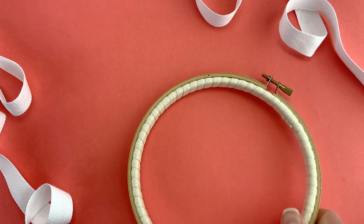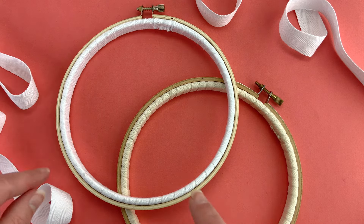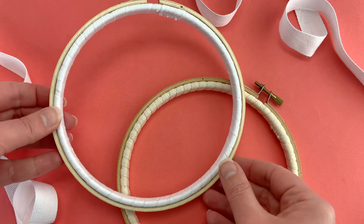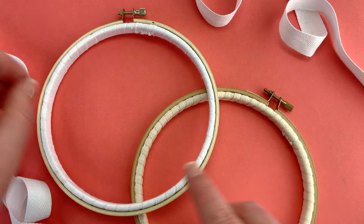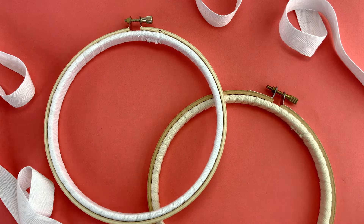Thank you so much for watching. I used about a yard and a half of the twill tape to wrap this six-inch hoop, so bear that in mind as you're buying supplies. You might just want to buy a bunch so that you can wrap all your hoops and have them ready to stitch.